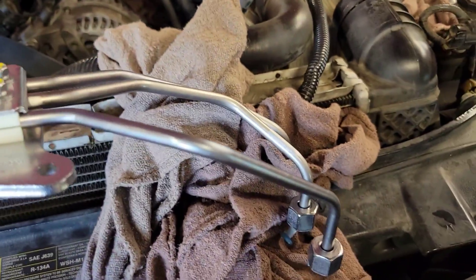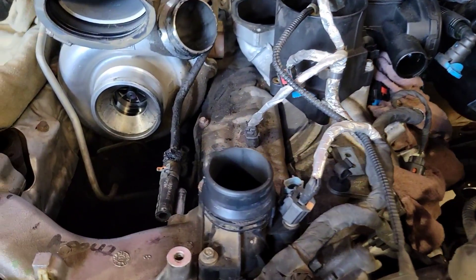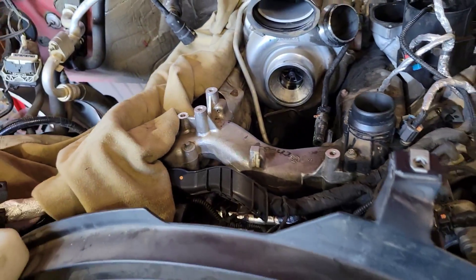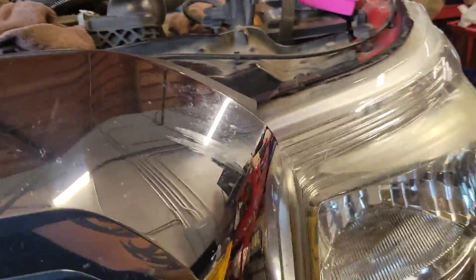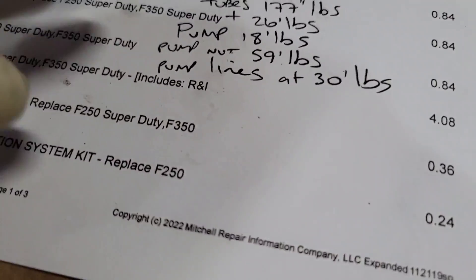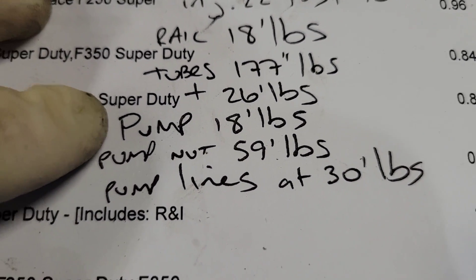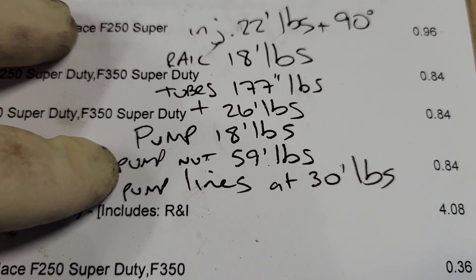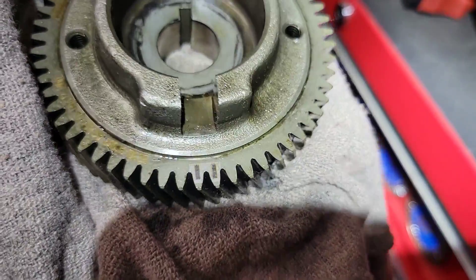Get all your bolts torqued in. The injection pump torque spec: 18 ft-lbs for the three nuts with spacers, and the main nut is 59 ft-lbs. That's how you torque your pump.